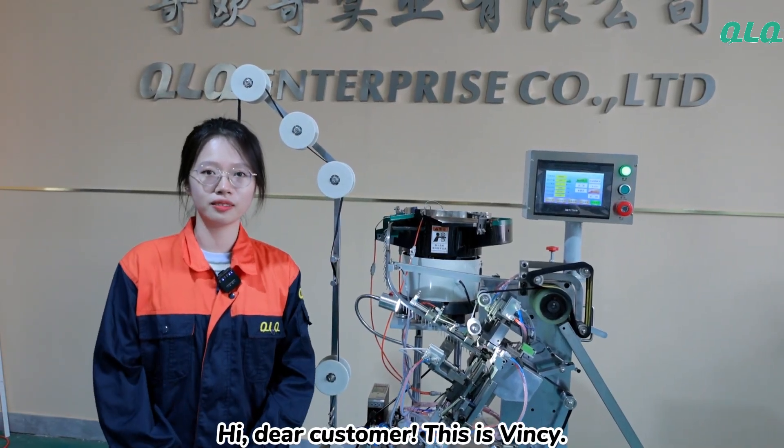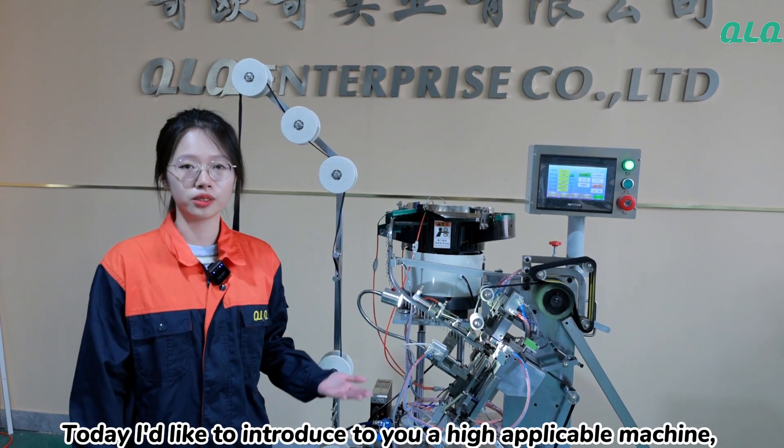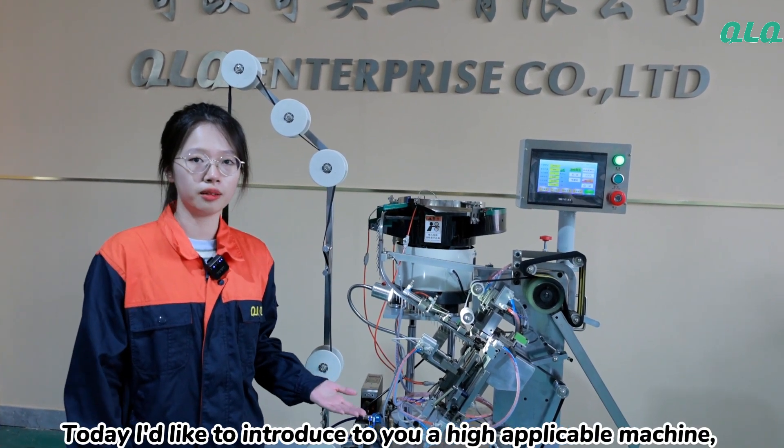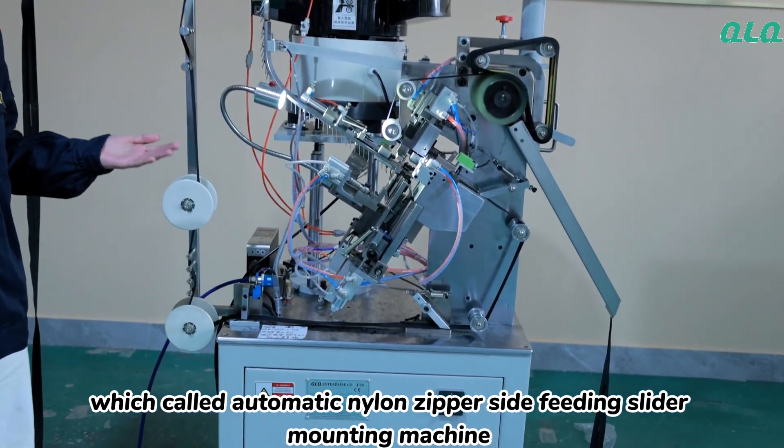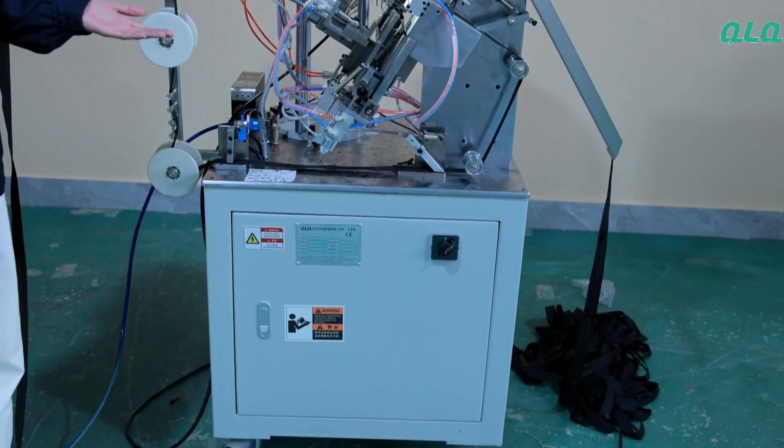Hi, dear customer, this is Vinci. Today I'd like to introduce to you a highly accessible machine which is called Automated Nylon Zipper Side Feeding Dider Mounting Machine Iron Frame.